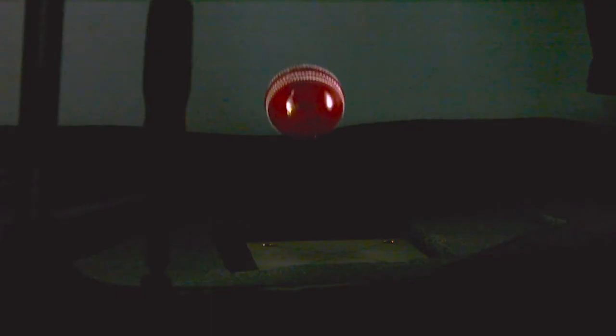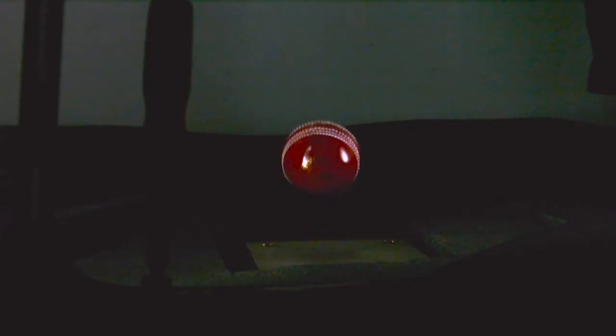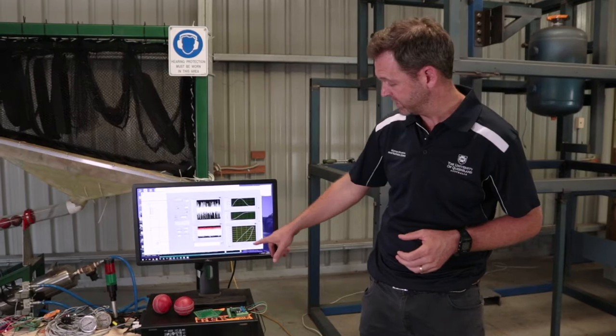Balls are tested by measuring the size, the sphericity of the ball, the colour and its bounce property. We're measuring a force of almost 1600 kilograms which occurs in a period of less than one second, and the ball deforms by over one centimetre during that time period.